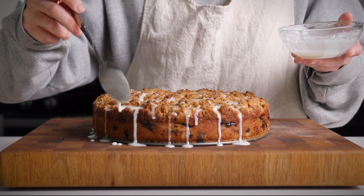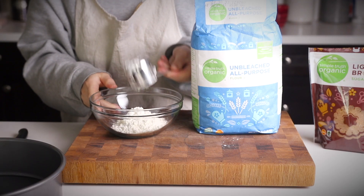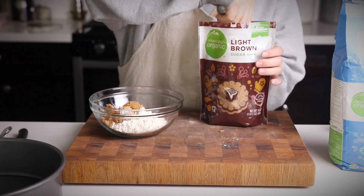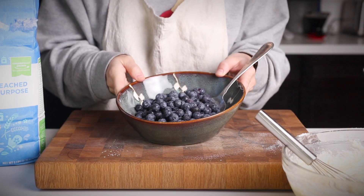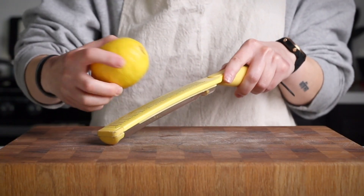I partnered with Kroger for this video and I was able to find all the ingredients I needed at my local Ralph's store really easily at an affordable price. Everything from the basic baking supplies to the fresh blueberries and lemons, as well as the vegan substitutes that I needed.